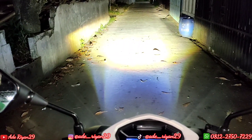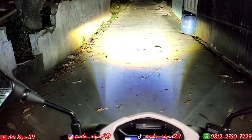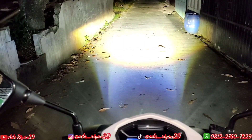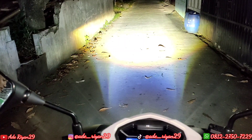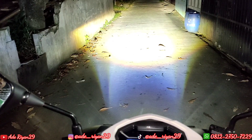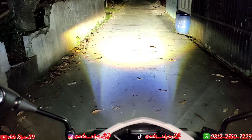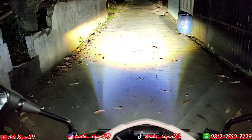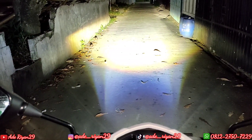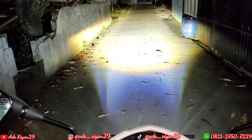Oke cukup sekian untuk review pemasangan lampu Hapak MP1 Plus 25W di Honda All New Vario tahun 2022 pada kesempatan kali ini. Jika ada pertanyaan bisa langsung komen di kolom komentar ataupun langsung kontak WhatsApp saya yang ada di kolom deskripsi. Untuk pemesanan dan pemasangan bisa langsung kontak WhatsApp di nomor 0812 2750 7229. Lokasi kami berada di daerah Tangerang Selatan, tepatnya di Jalan Rauh Bunga 15 RT1 RW2 nomor 167, Kelurahan Pondok Kacang Barat, Kecamatan Pondok Aren, Tangerang Selatan. Atau teman-teman bisa searching di map lokasi kami yang bernama Rian Aswaris Motor.